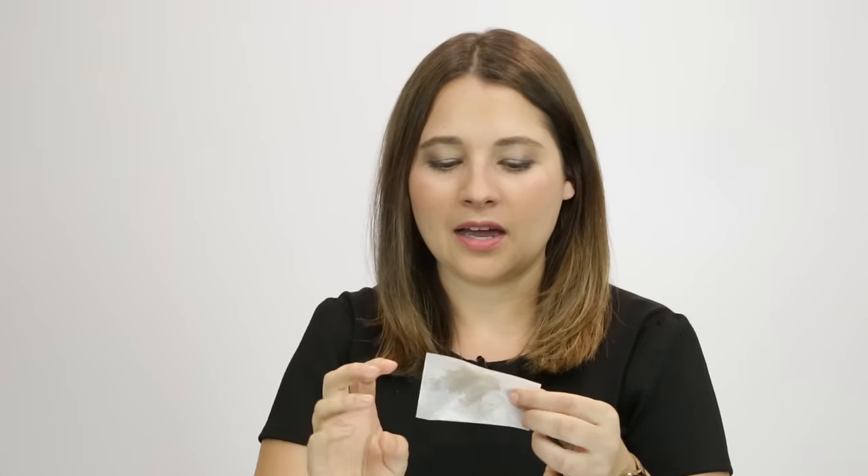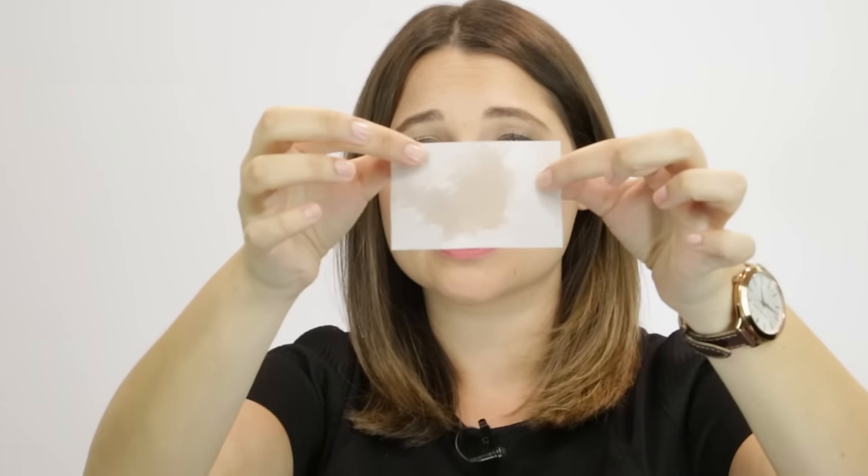Just gently dab by your nose, your forehead, and your chin. And if you can see closely in that paper, you can see all the oil that you've just dabbed up. Remember, dab, don't wipe when it comes to blotting papers.